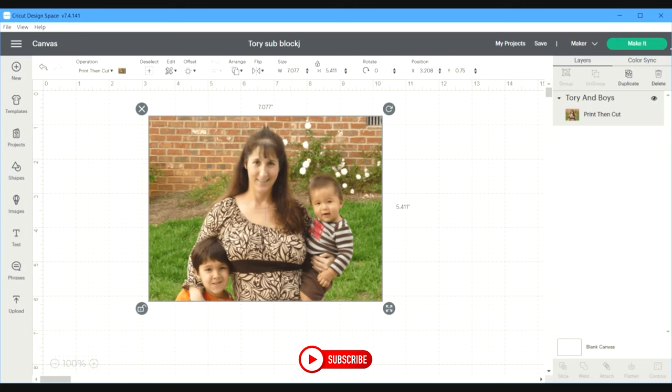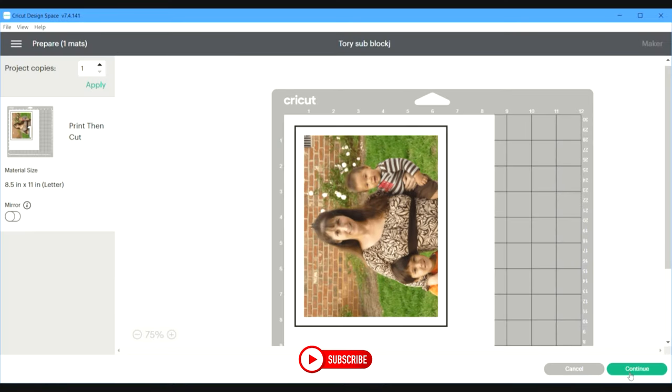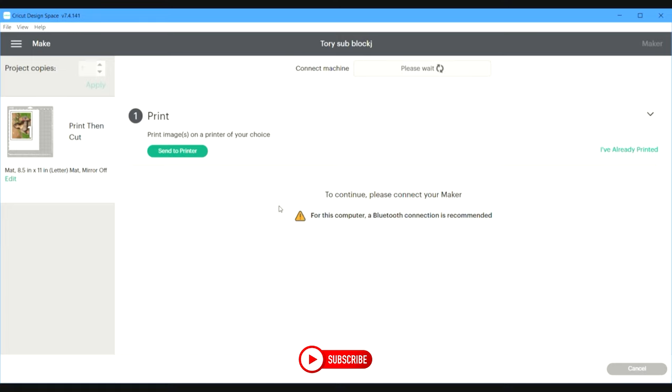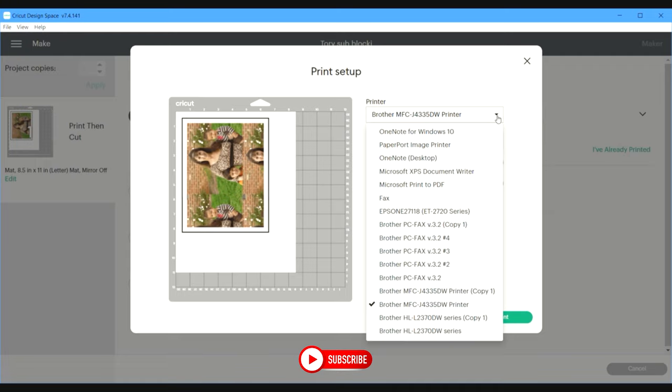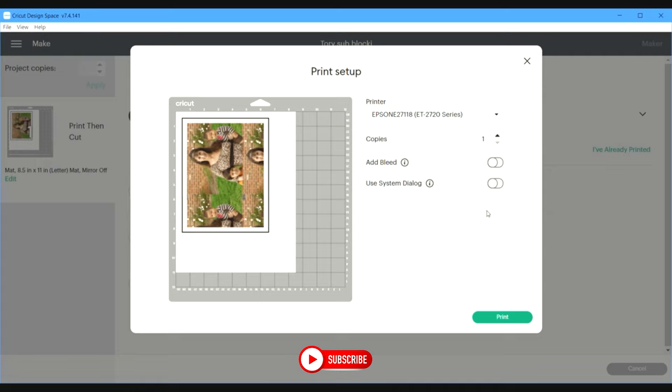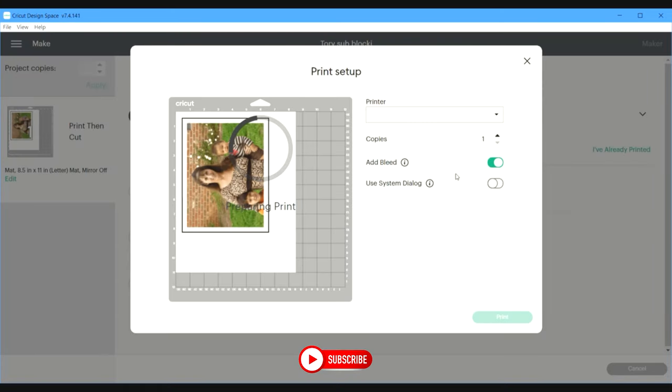Next, we are going to click Make It and send it to the sublimation printer, which is my Epson. I'm going to turn the bleed off. Cricut Design Space is running slowly for some reason. Before I hit print, sometimes the photo does something weird — I just X out and redo it and then it comes up normal.